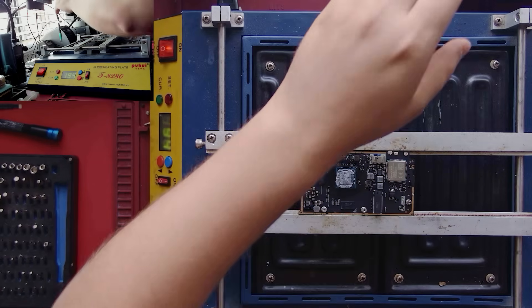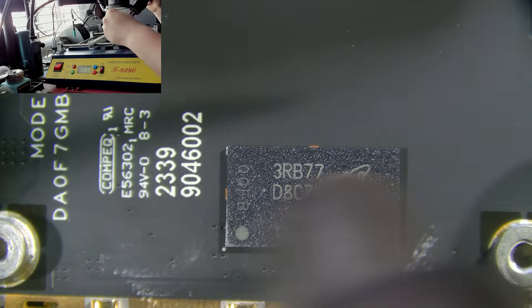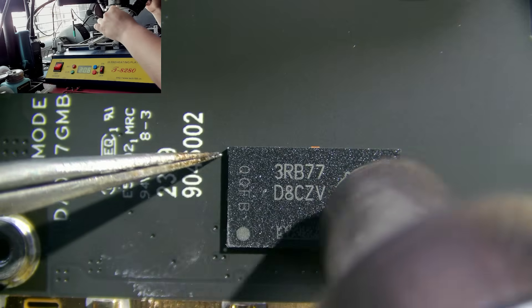I've got the board preheated to about 130–150°C. As for my air nozzle, I'm at about a little less than halfway of the max in terms of airspeed and the temperature is at 350°C.